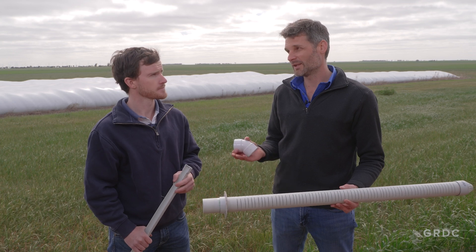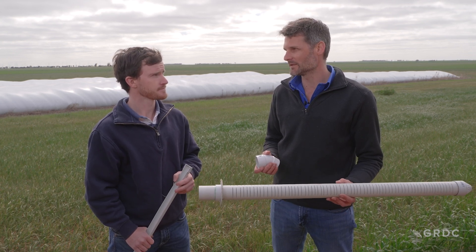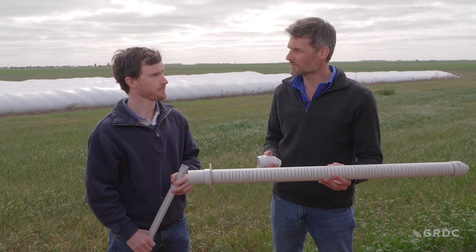Yeah of course. We know from previous research you can vent a bag in two days with a powered fan. But most growers don't have access to power, so they want a passive method for venting. Tell us the process for fumigating a bag.